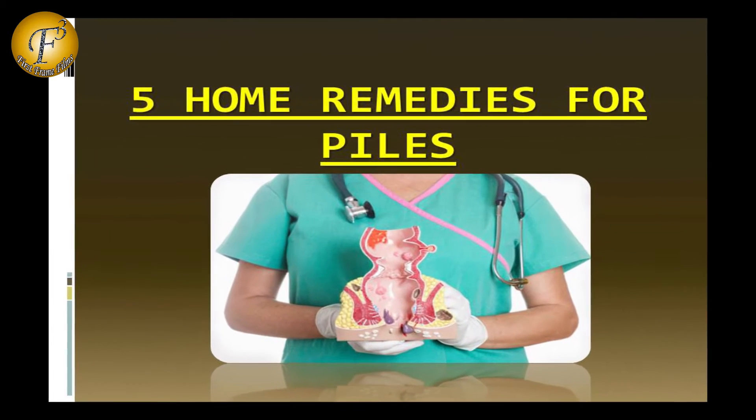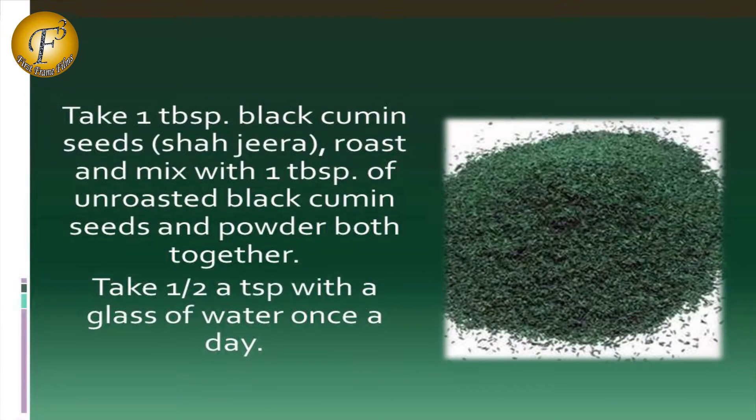5 Home Remedies for Piles. Remedy 1: Take 1 tablespoon black cumin seeds (shahi jeera), roast and mix with 1 tablespoon of unroasted black cumin seeds, and powder both together. Take half a spoon with a glass of water once a day.